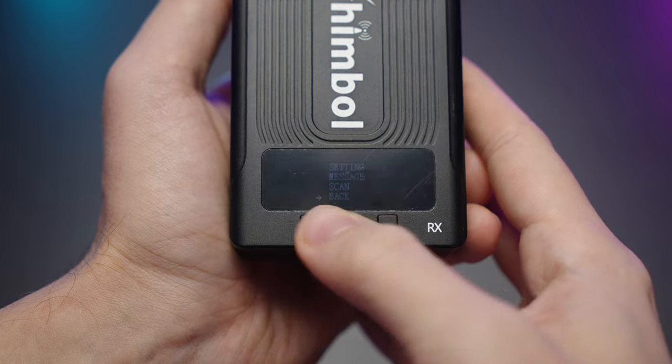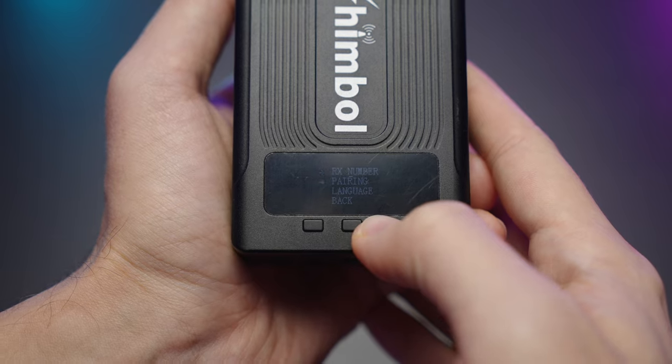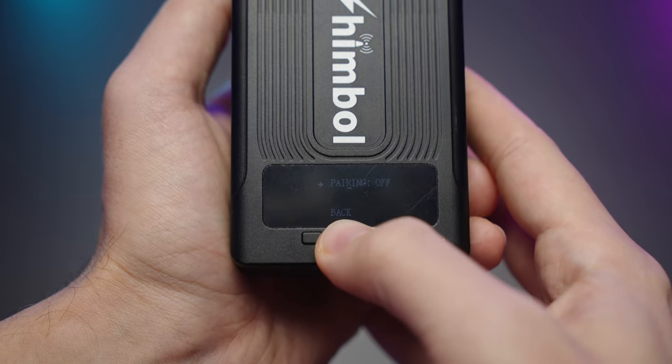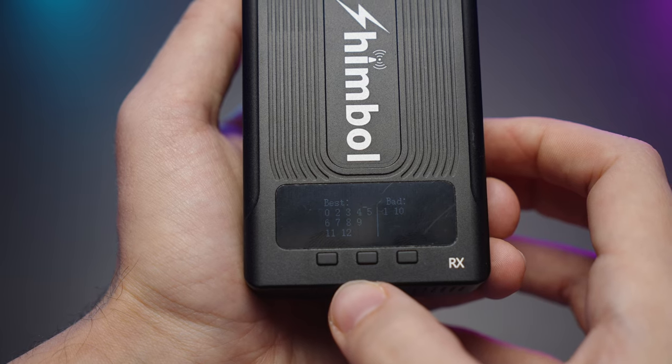You can choose pairing to pair in manual mode if you don't have automatic pairing for some reason. You can also have a look at the best and worst channels available in the menu.